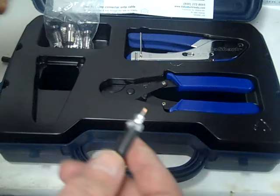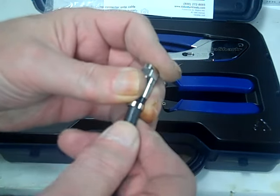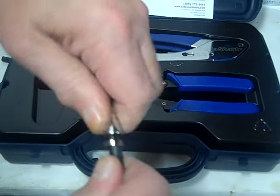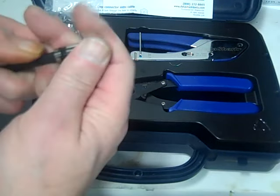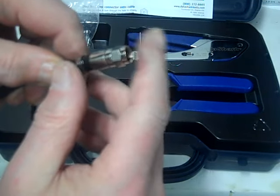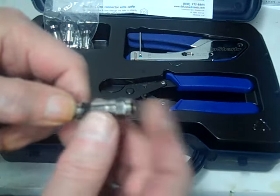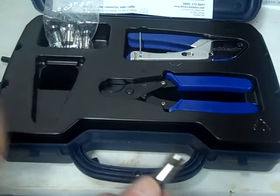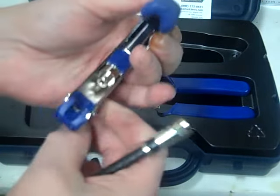Now we're going to take our compression fitting and stick it in there. We got to really get it down there, okay. We're going to push it on until the tip comes flush with the top. You can see the white.